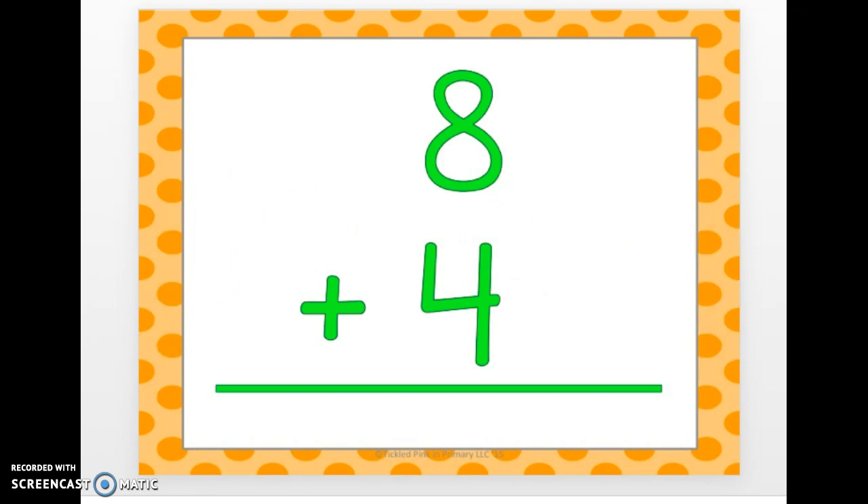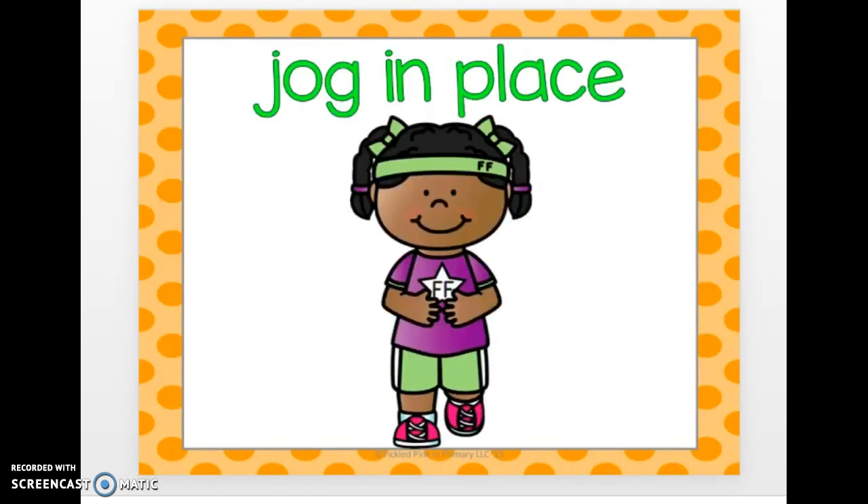8 plus 4. 12. Jog in place. Here comes the next one.